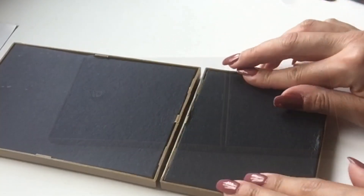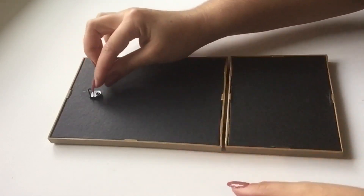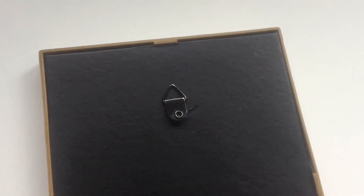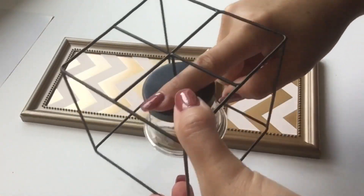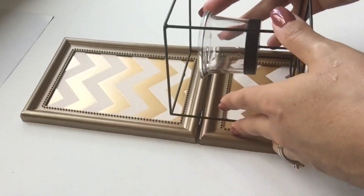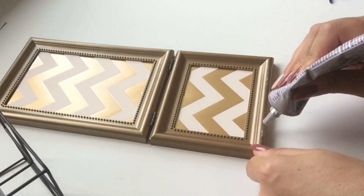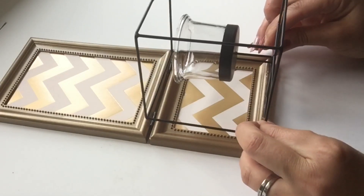I applied the little hook with some hot glue and E6000, making sure that I placed it in the center and in the right spot to hang on the wall. Then I took off the little white sticker that was under the candle holder and checked the position to make sure I was applying E6000 in the right spots. I applied some E6000 to the hinges and then along the bottom base of the frame and carefully placed my little wire candle holder.